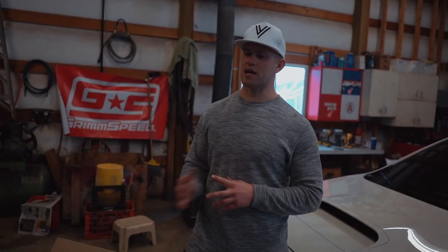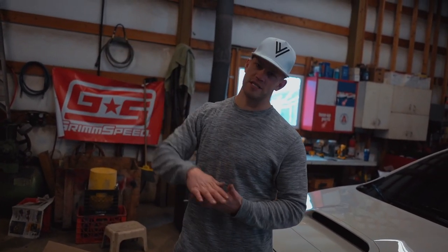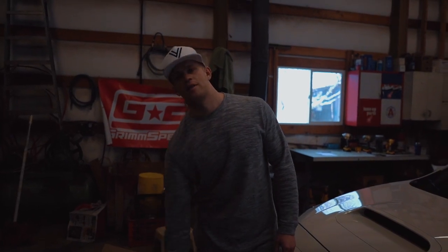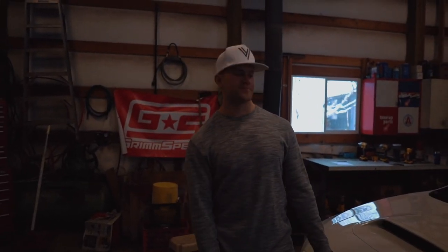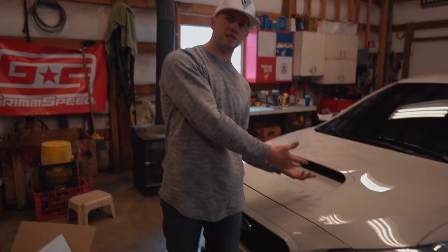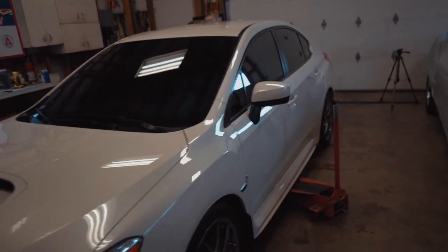I'm gonna have a full parts list of every single part with exact specs down in the description box below. If you want to pick up these exact wheels, exact offset, exact color, they'll be linked below, as well as those tires. Go down below, buy everything, and build your own 2016 Subaru WRX.